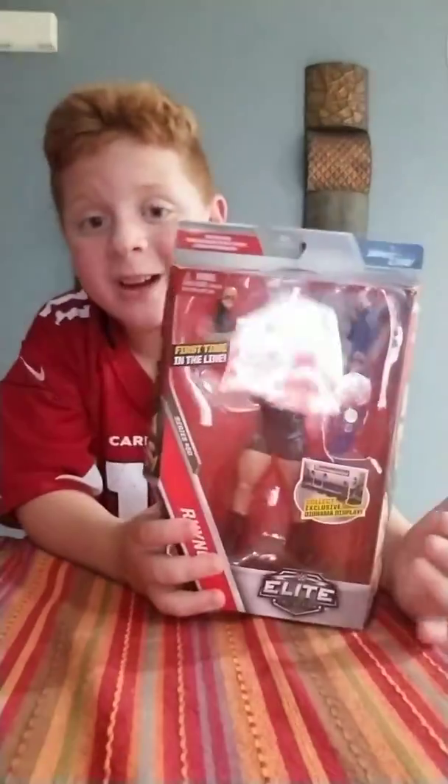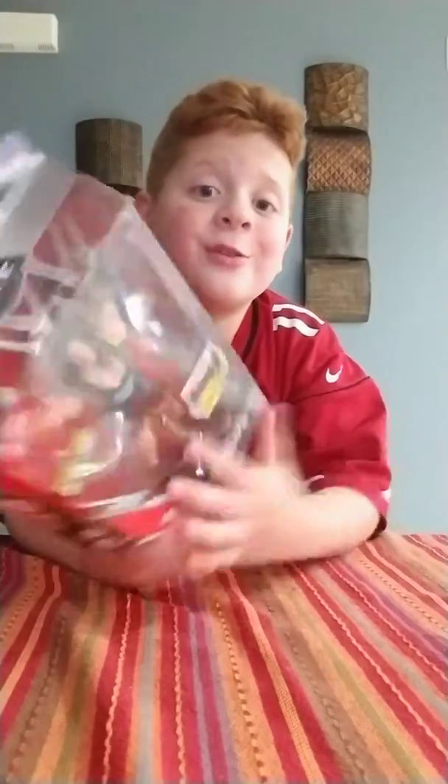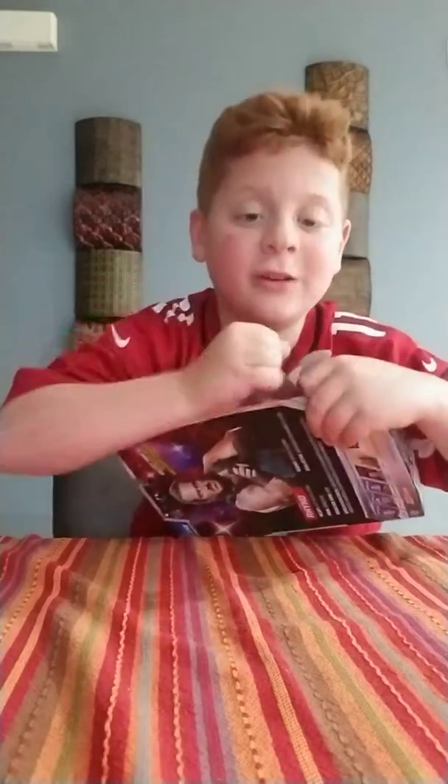Guys, we're going to be reviewing Rhino. I know I just reviewed Shane McMahon, but I got another figure a couple hours later, so let's open this Rhino figure up.